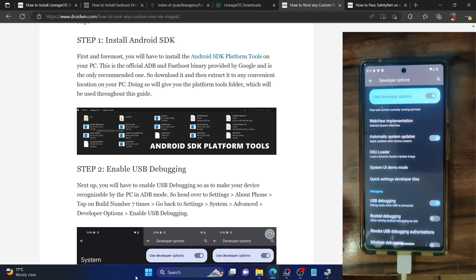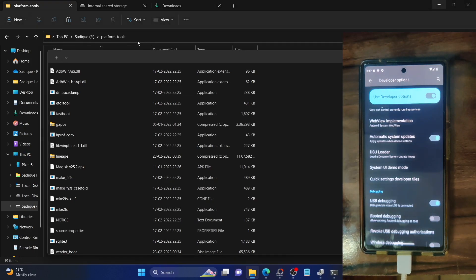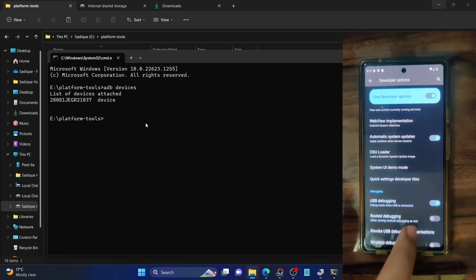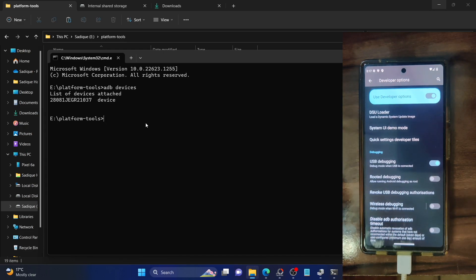Let's now verify the debugging connection. Go to the platform tools folder address bar, type in CMD and hit enter. This will open the command prompt window inside the platform tools folder. Now type in ADB devices and make sure you are getting a serial ID. If you are not getting a serial ID, unplug and re-plug your phone. Likewise, disable and re-enable USB debugging, tap on revoke USB debugging, and use the official USB cable with the USB 2.0 port on your PC. Once you are getting the serial ID, you are good to go ahead.